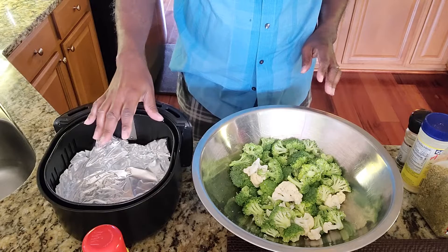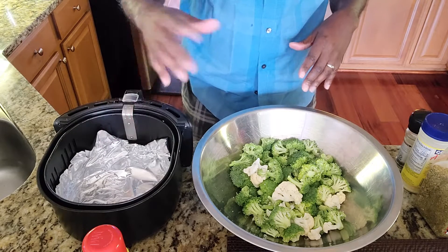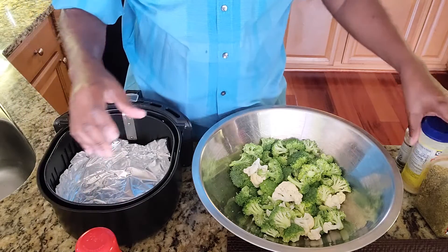This is the pan that they're going to go in. I put some foil in the bottom of mine so I don't have a lot of drippings. I'm going to spray it with this pan spray, but I'm going to use a little butter flavor because I normally put butter on them anyway.